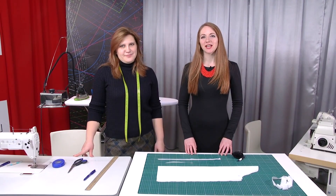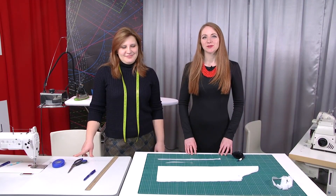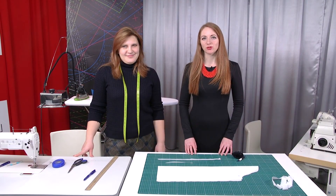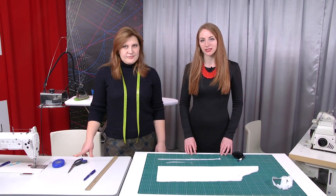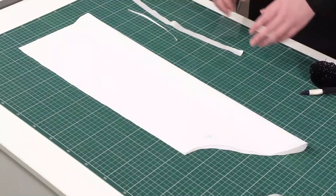Hello everyone! This is Paukshta Fashion Workshop. I remind you that we post new videos every day. Today we are going to show you one more useful sewing technique. We are going to show you how to make a drawstring casing.